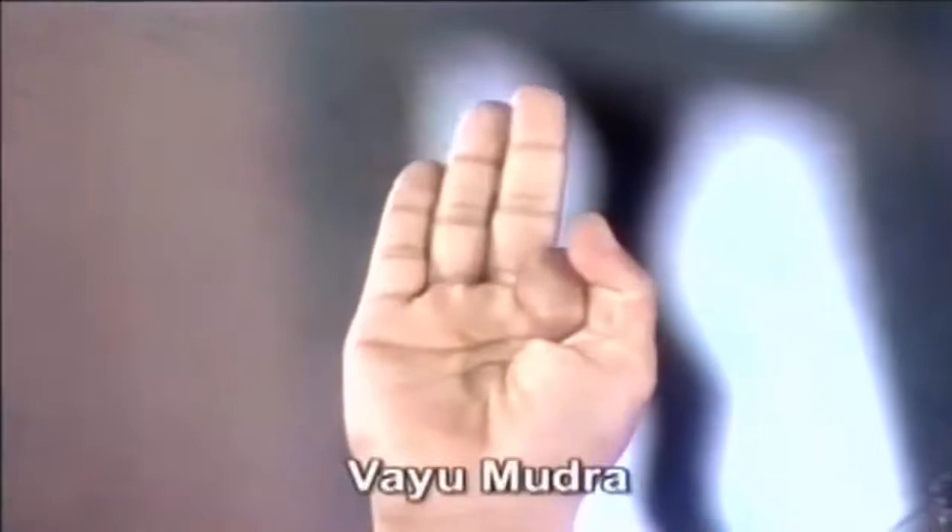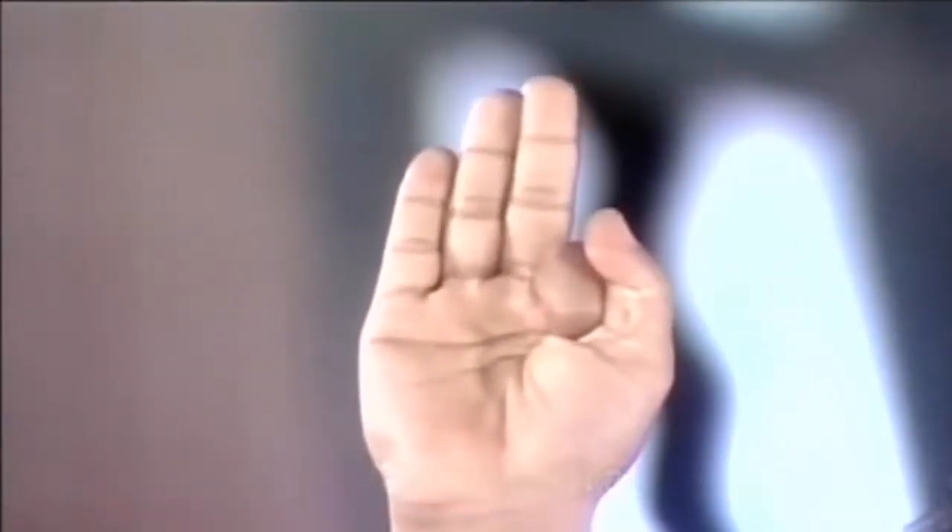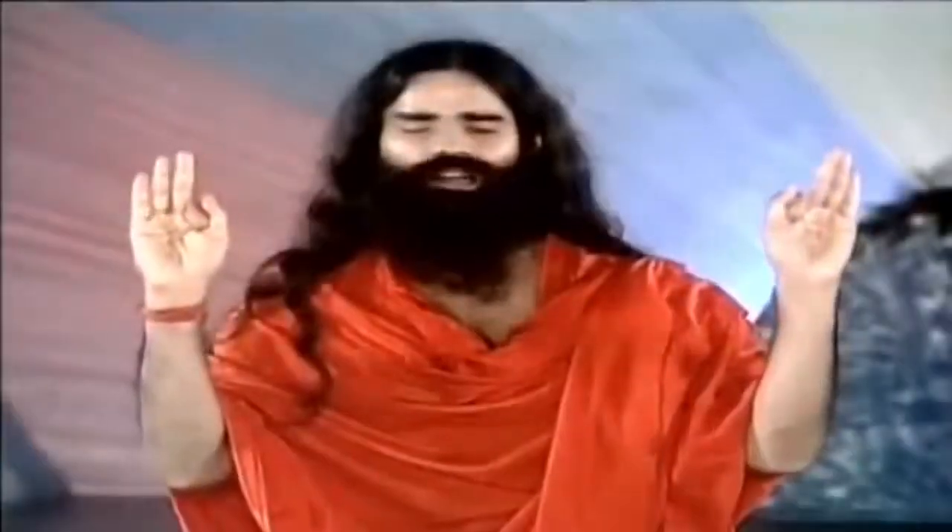Vayu Mudra — join the index finger to the tip of the thumb and press it with the thumb. This becomes Vayu Mudra. Vayu Mudra helps to subside arthritis, gout, vath-related problems, and gas formations may also subside. Your body remains light.